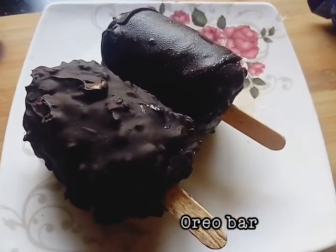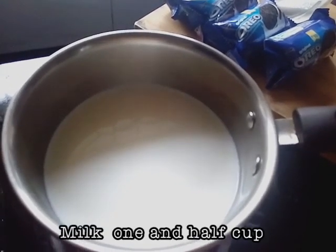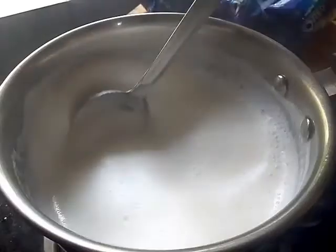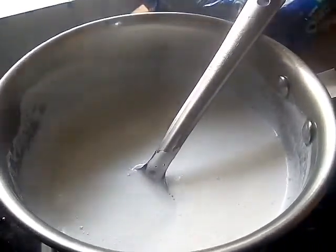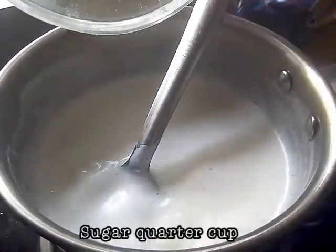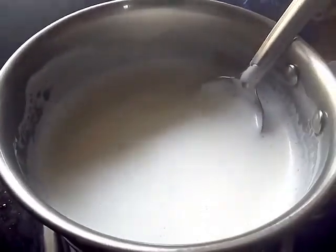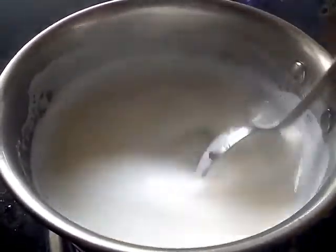I'm going to use the Oreo biscuit. I put one cup in a bowl, then I will start with 4 cups in a bowl. I will cook it once in the bowl and use the bowl. I put 5 cups in a bowl. Add a slice, then take the bowl and add it together. You can use the whipping cream and mix it with fresh cream.